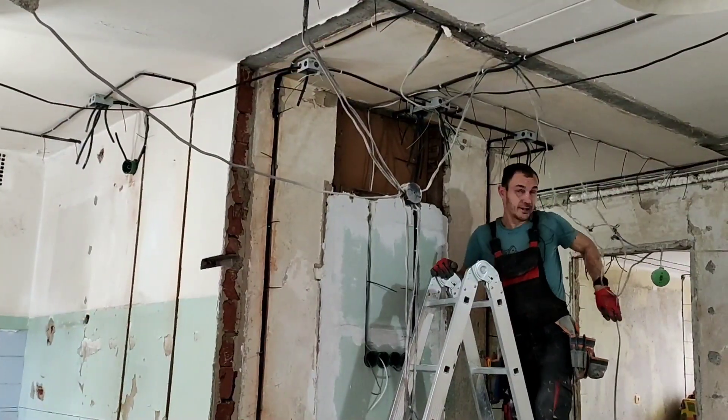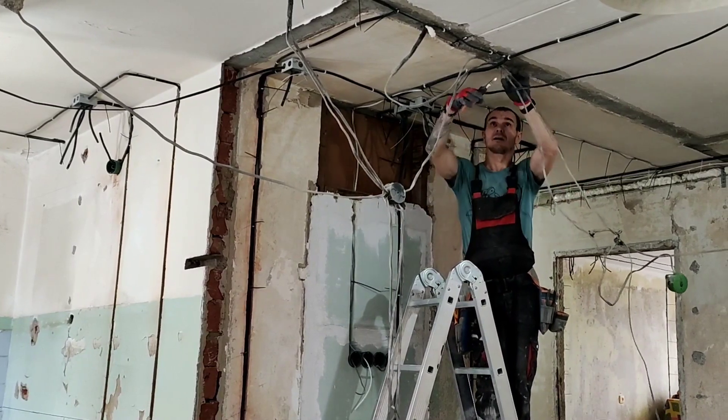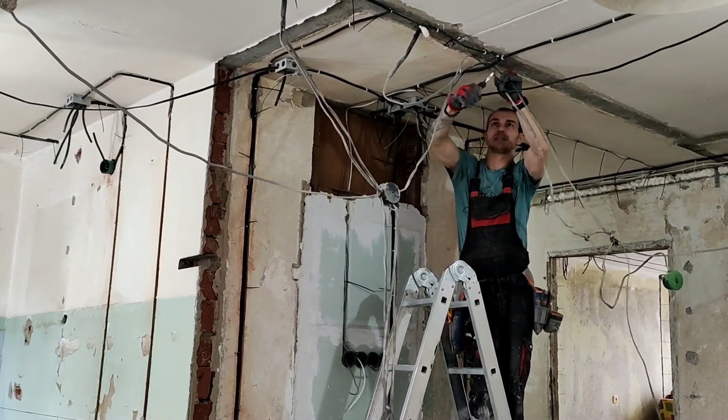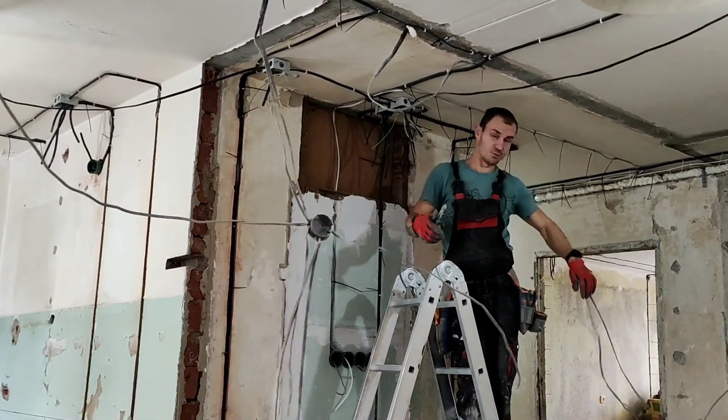Ну и наконец-то можно отрезать все старые алюминиевые провода, чтобы они нам больше не мешались. Надоели они тут висеть. Это просто ужас какой-то.